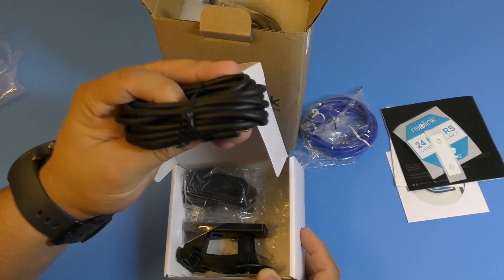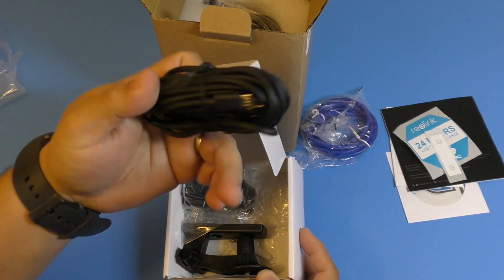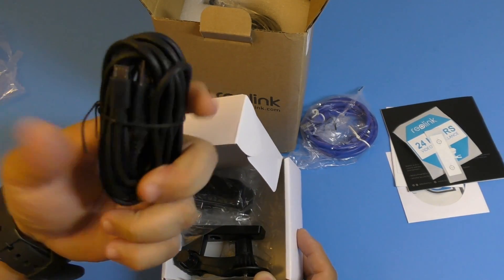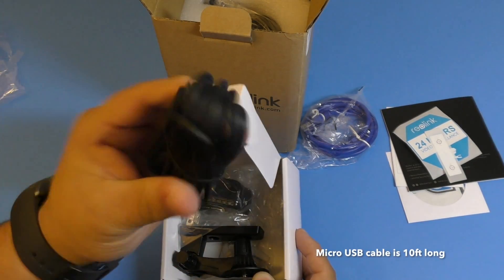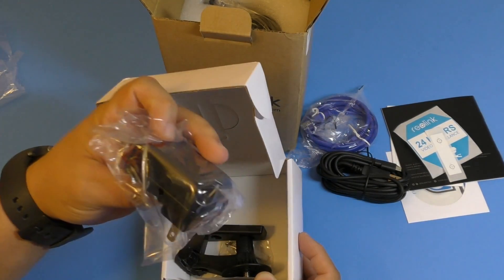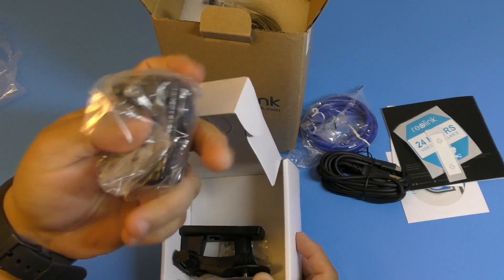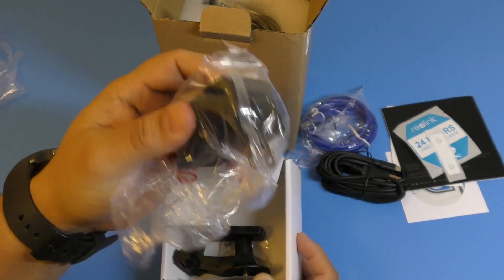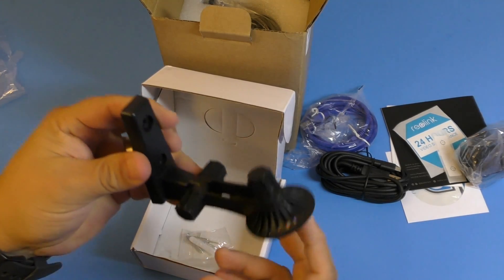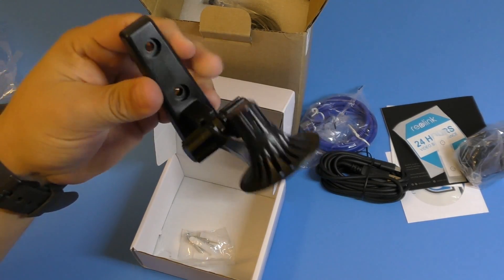You've got an ethernet cable - good that it includes that. Here you have a power cord, which is a micro USB cable, and it seems like it's really long. This has to be more than 10 feet long. And you've got the power adapter that goes to the wall.